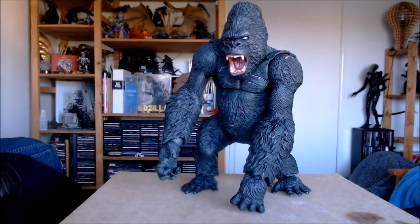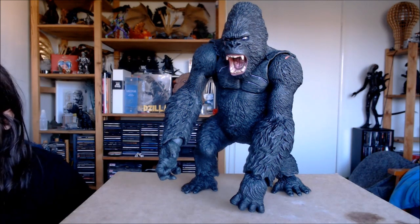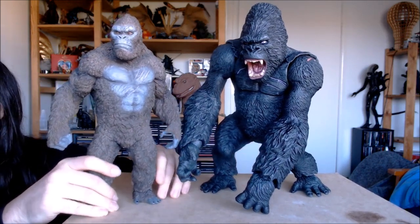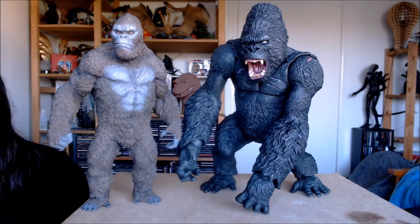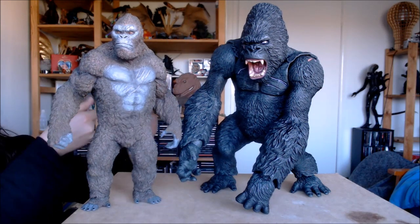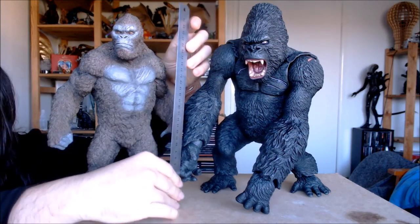He is larger in scale than your typical sort of 30cm figure. I'll bring in a nice big Kong figure just so you can see. This is the Star Race Kong from Kong Skull Island, and this guy measures about 30cm tall or thereabouts. You can even bring in a ruler — a 12-inch or 30cm ruler — and that's a nice scaling of these figures. He is a big, big gorilla.